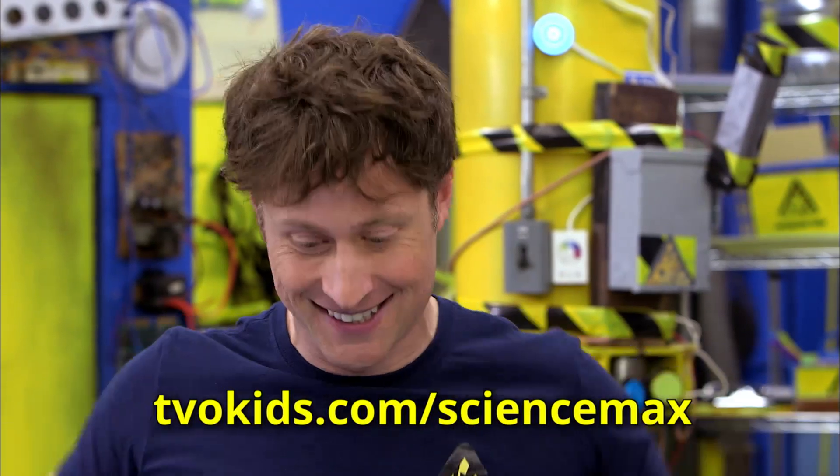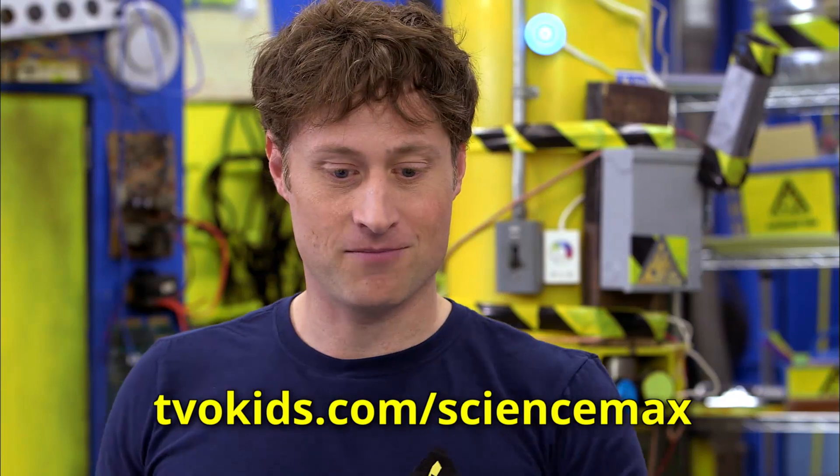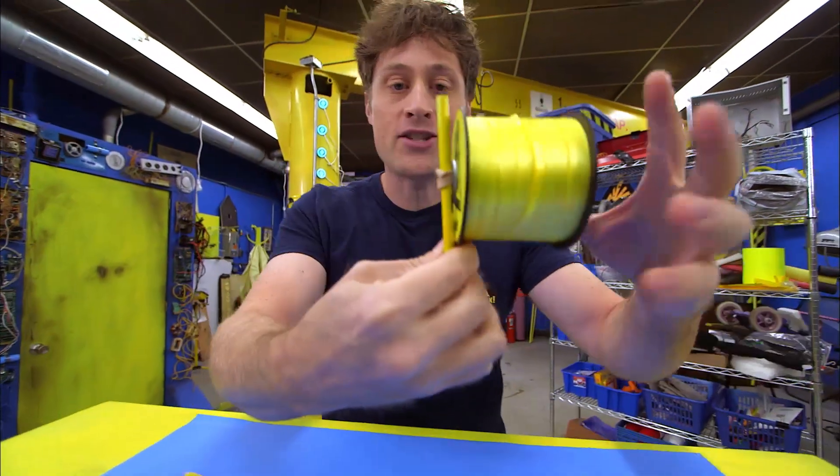And if any of these steps are a little too fast, don't worry — all of the instructions are up on the website. That was cool. So there you go, a spool racer.